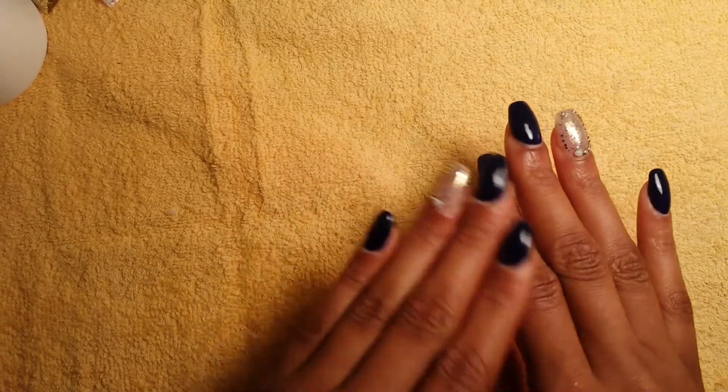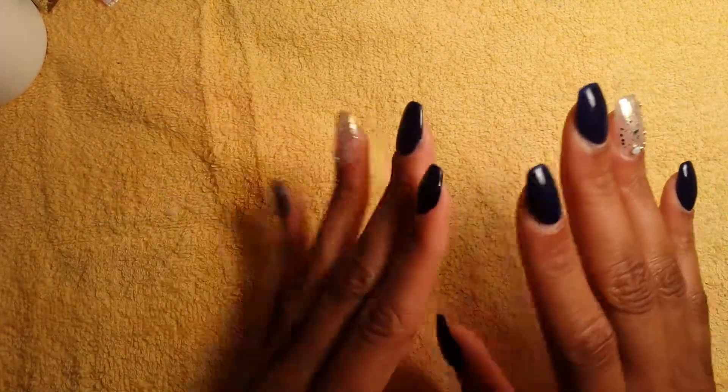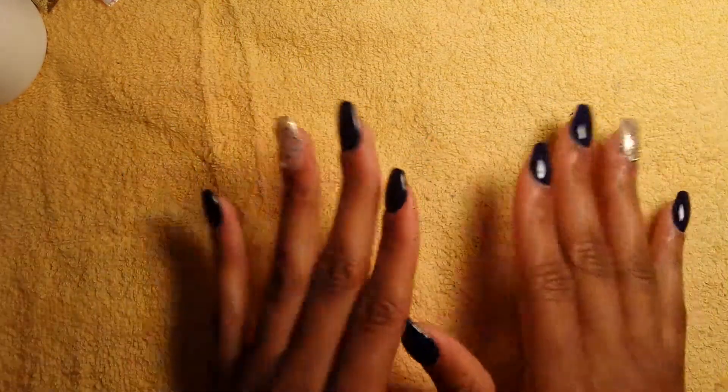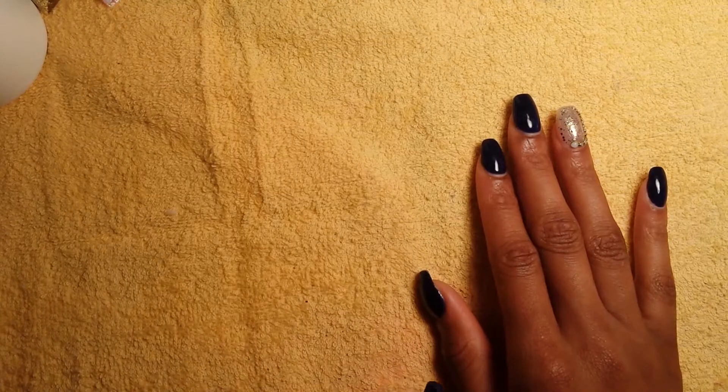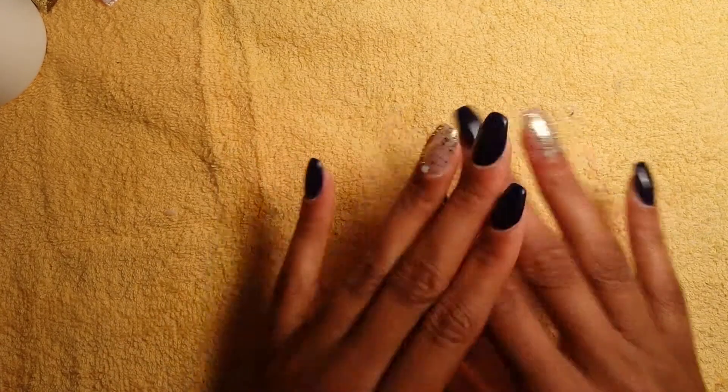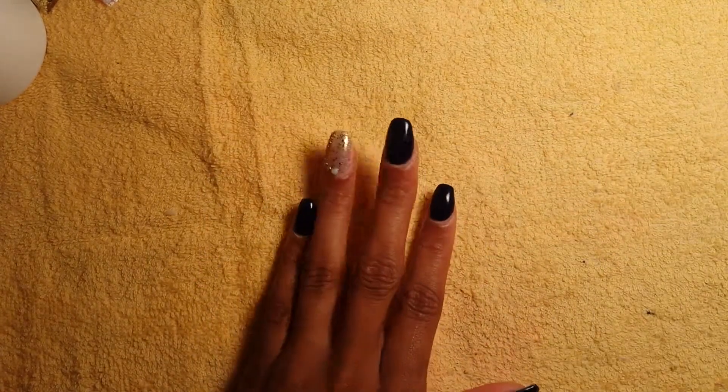I'm going to tell you what's on my nails. The products I used are the same as in my last 'what's on my nails' design — the DVDC lime, the OPI Bond Aid dehydrator, no-lift primer — all the same, even down to my cuticle oil. Everything stayed the same, but what's different is the color and my design.